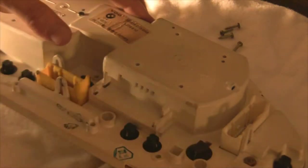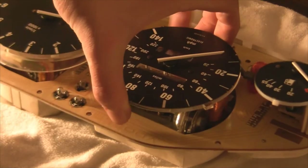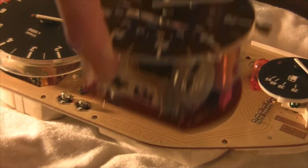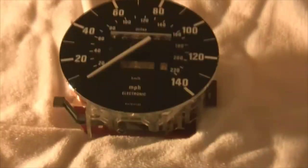We've got the four screws out. This should just wiggle out — and you can see it comes out really easily. Since we don't need the rest of the cluster right now, I'll set that back and we can focus on the speedometer/odometer combo.